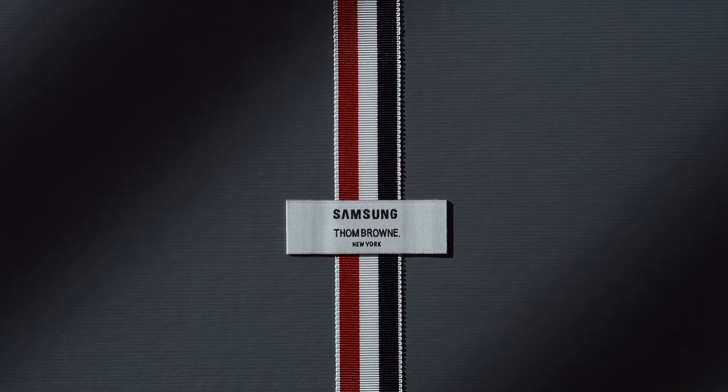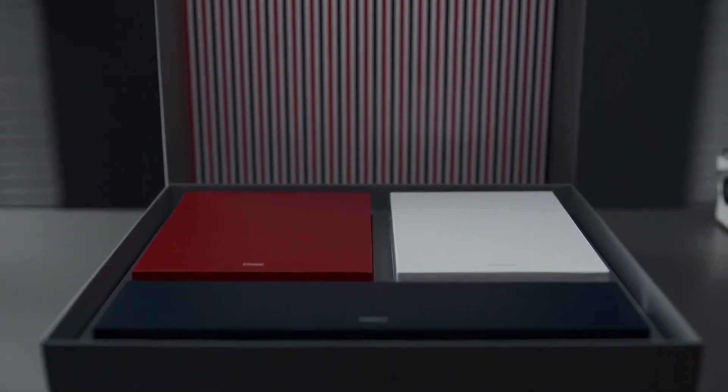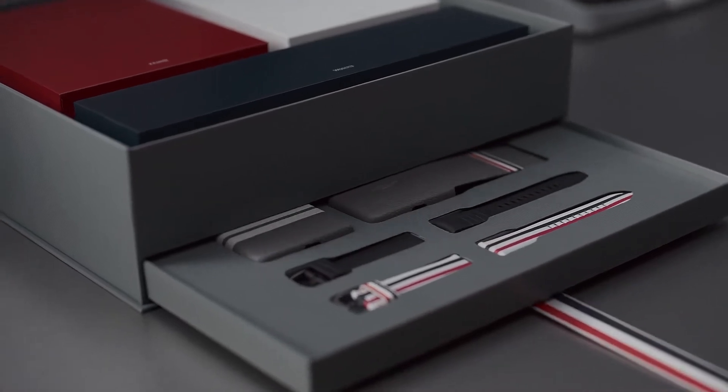Introducing the Galaxy Z Fold 2 Thom Browne Edition, comprised of the Z Fold 2, Buds Live, and Watch 3, with additional phone cases and watch straps.